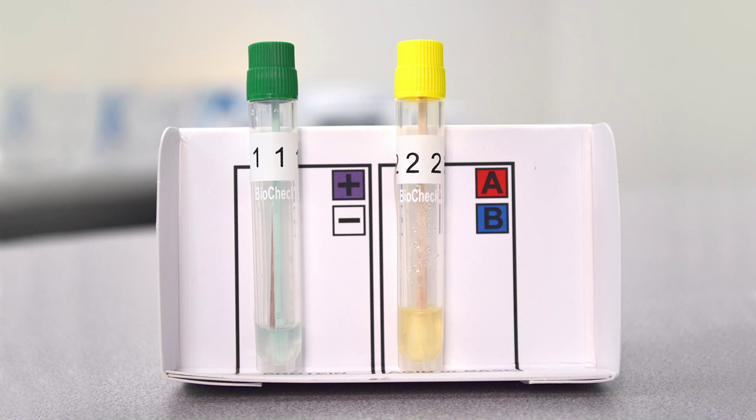To rule out a failed test, first check the results of the pH test. A red color indicates acid in the sample, and a blue color indicates a base. Most biological threat materials produce a neutral pH, or no color change. An acid or base can cause the protein test to fail, in which case a different type of test must be used.